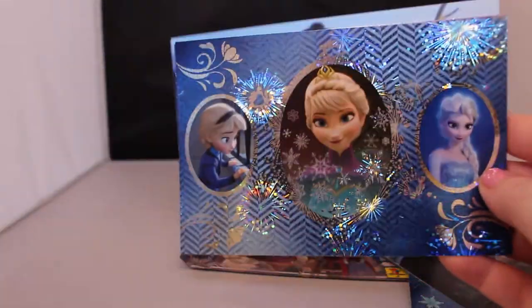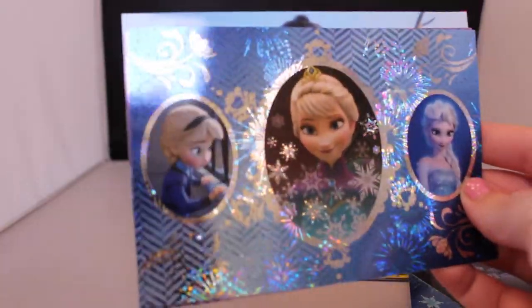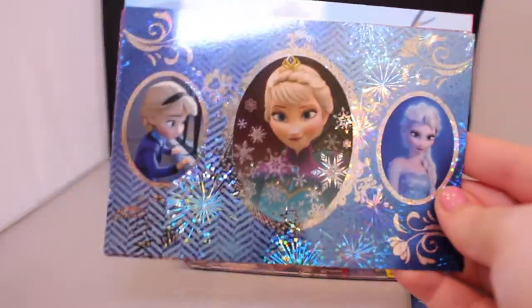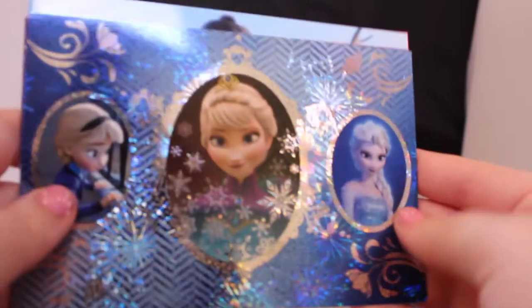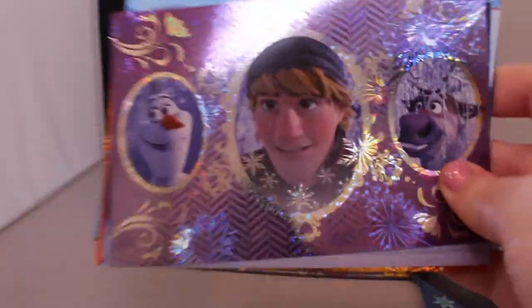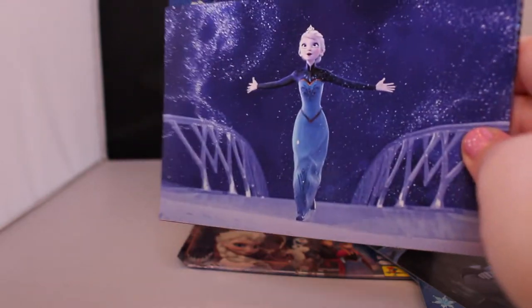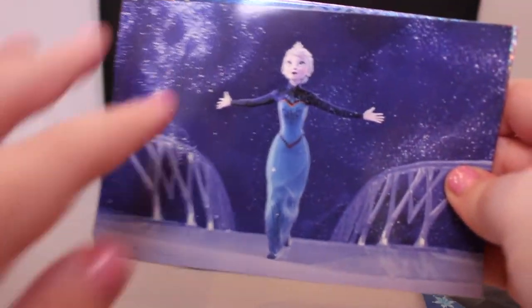This one has Elsa kind of through the years — I love it. I love the little girl Elsa, she's just so pretty, and I love this one because it's very holographic and pretty. Then we have Olaf, Kristoff, and Sven in that same configuration, which is really pretty. And then we have Elsa casting her spells everywhere, which is really cute — I think they could have done some holographic here that would have looked really nice.